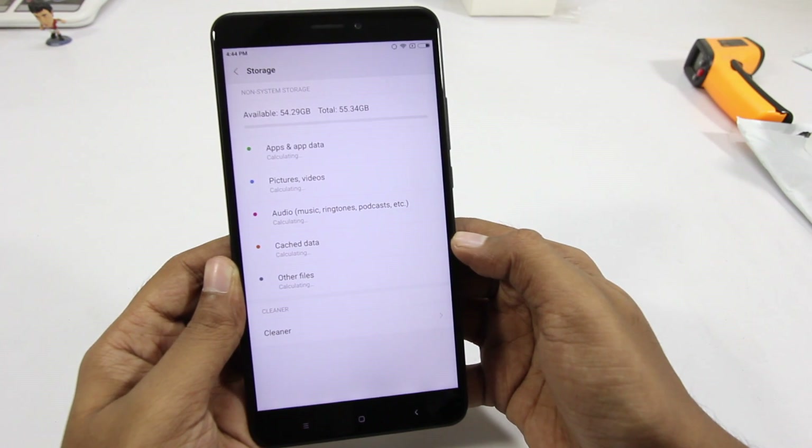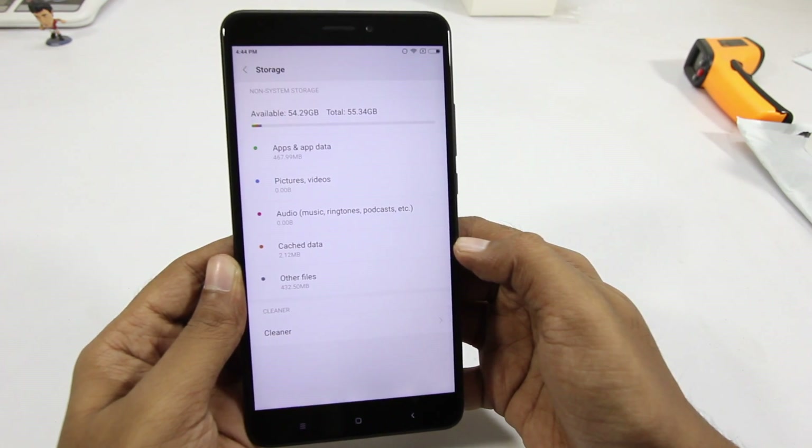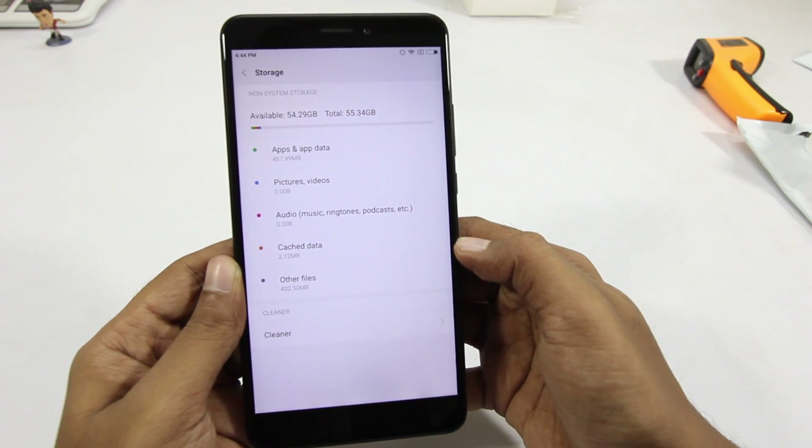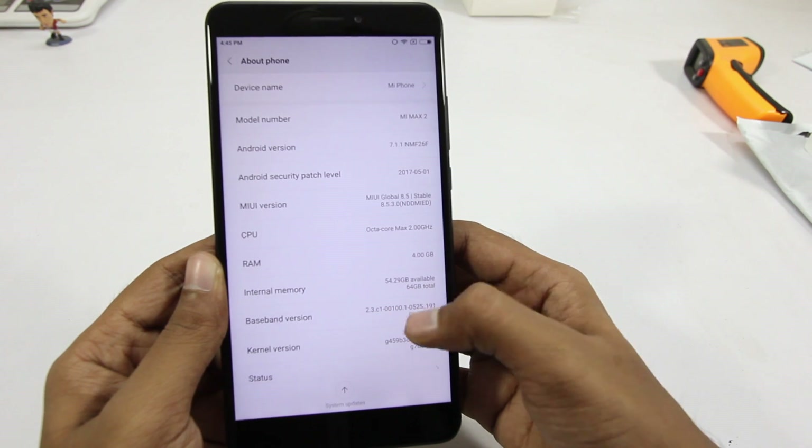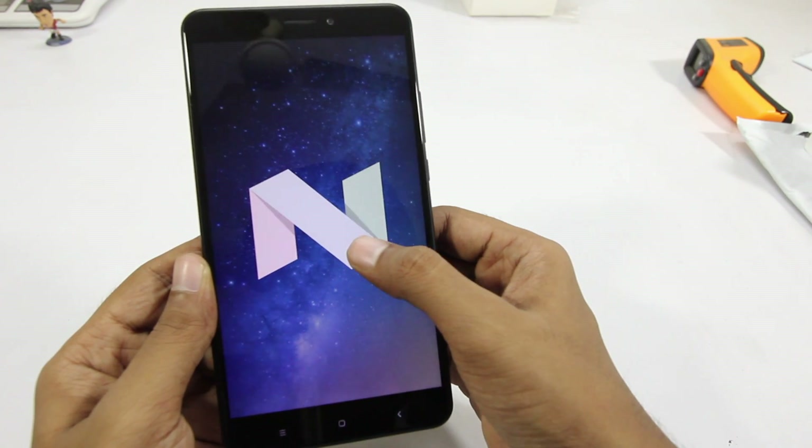In terms of storage, this phone has 64 gigabytes of internal storage, of which about 54 gigabytes is available. It has 4 gigabytes of RAM and is running Nougat right out of the box.